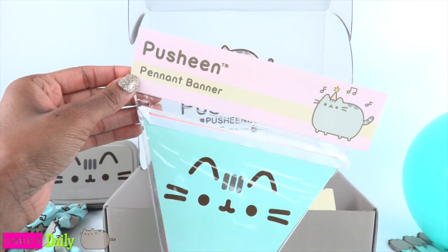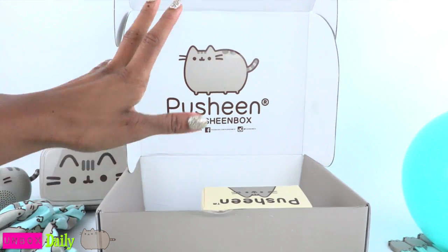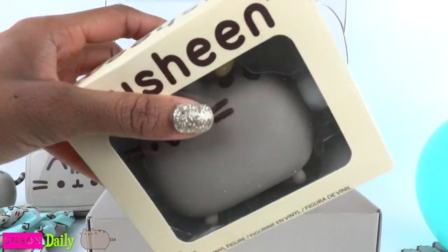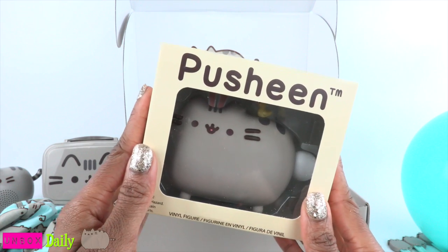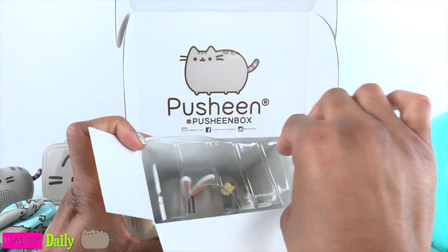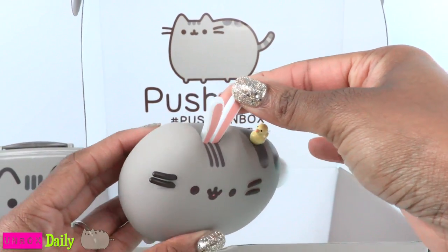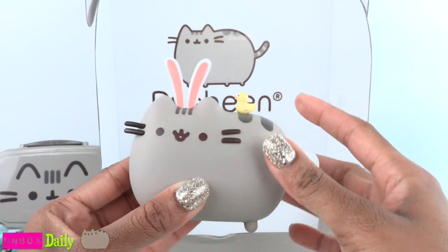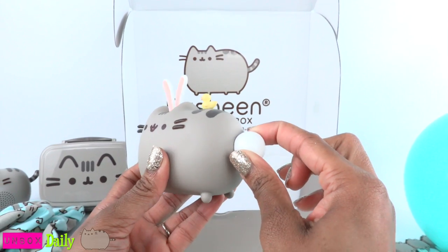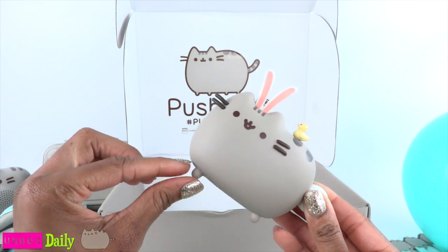This is a banner so we can decorate for the party. And now the very last thing in the box — our Pusheen vinyl figure! Got to open this up, so excited. It has little bunny ears just like the ones on the front of the box. There's a little ducky on the back and a bunny tail. Look at those little feet — they are so adorable.